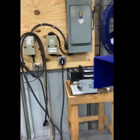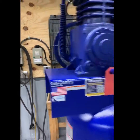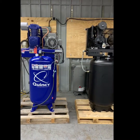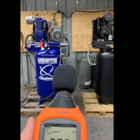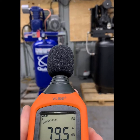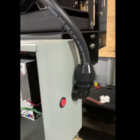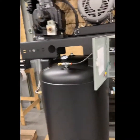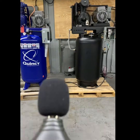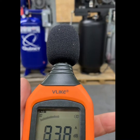Next, we will do a simple noise test from approximately nine feet away from the compressor packages.